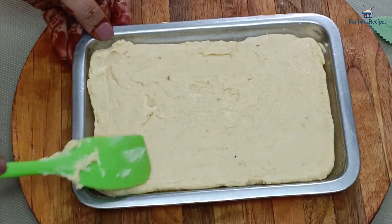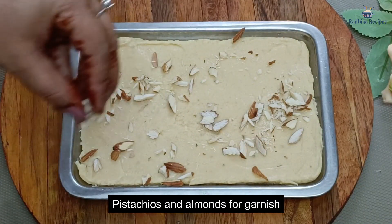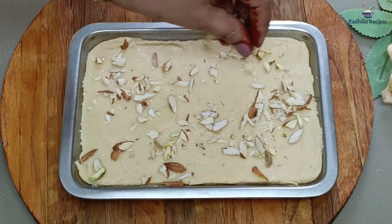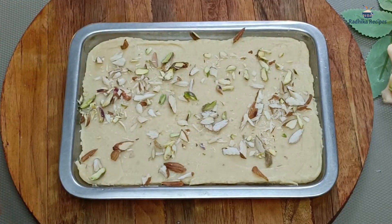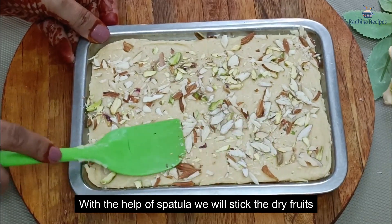You can add dry fruits on top. I am adding some, but you can also add nuts of your choice. We will spread it in a tray using a spatula.